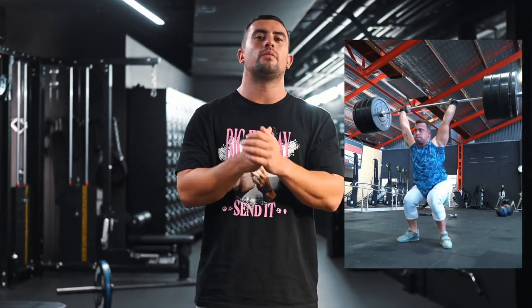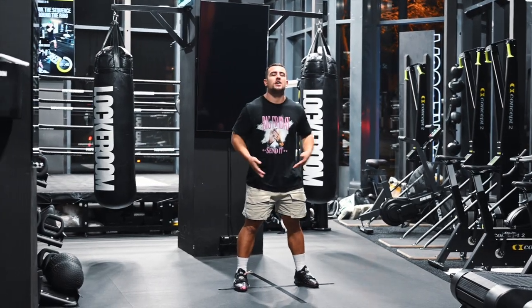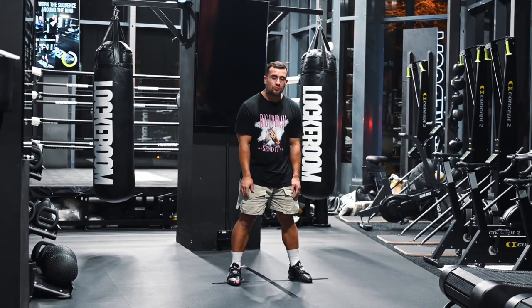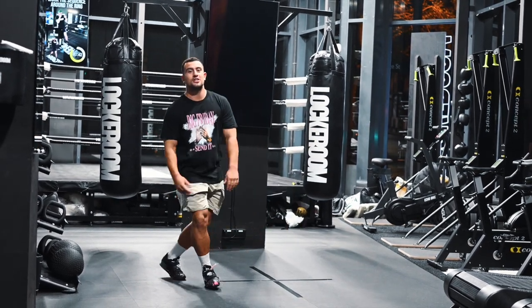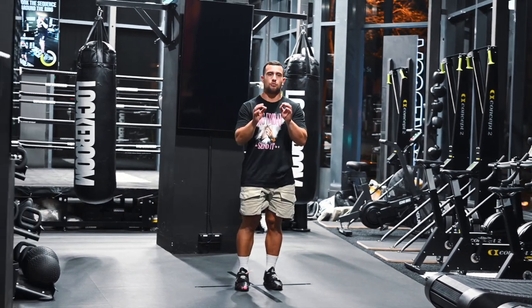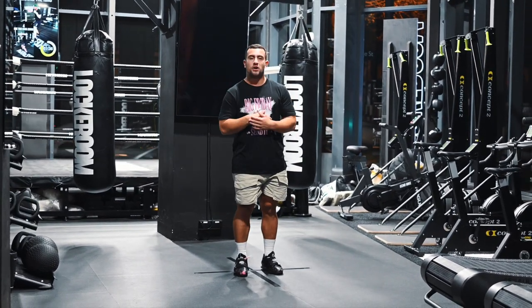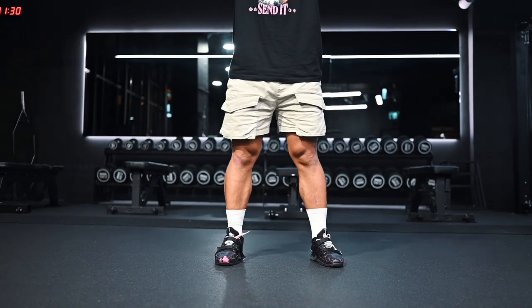So step one and the first thing we're going to address when it comes to mastering the split jerk is how to set up your feet. What's really important is that the feet aren't set too wide. If the feet are set too wide when you go into a split jerk, your feet are going to cross and you're going to fall over. You're also going to lack leg drive. So start with your feet at shoulder width apart and no wider.